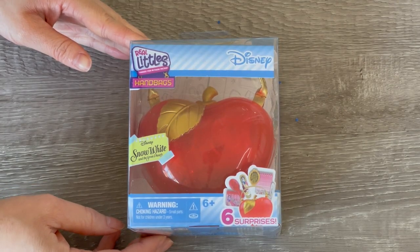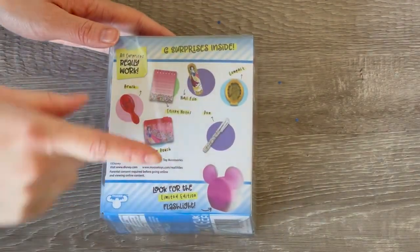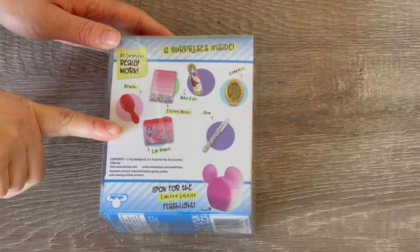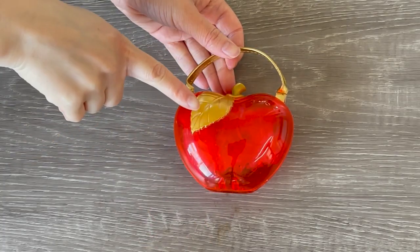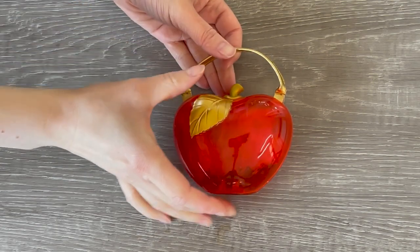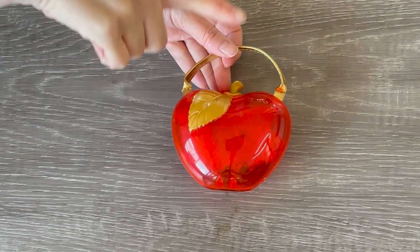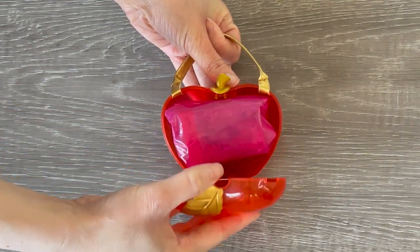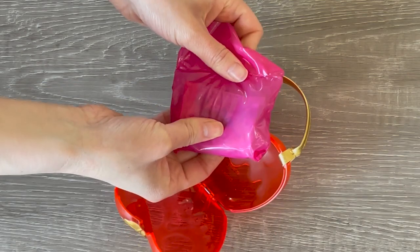The next Real Little item is a handbag instead of a backpack - there are six different surprises and this is inspired by Snow White and the Seven Dwarves. We have a few surprises like a nail file, sticky notes, and a zip patch as part of the set. The apple design on the handbag definitely reminds me of the apple featured in the Snow White movie. There's some gold on the handle, the leaf, and the front part, and there's also a little face featured on the front. The bag is clear so the accessories are in a packet until you open it up.